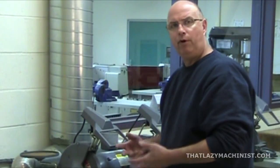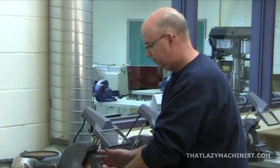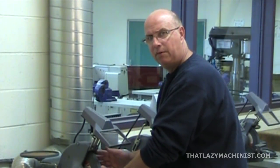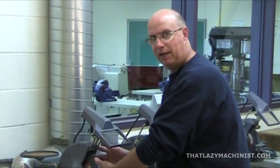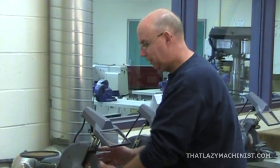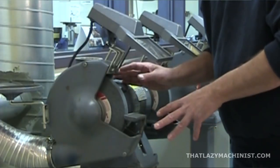Another important safety feature are the cowlings, or the covers, that surround the grinding wheel. Do not remove them. You only need access, at most, to a third of the grinding wheel. So leave them in place — they're there for your safety. The only time you'll want to remove them is when you're doing maintenance or replacing the grinding wheel.